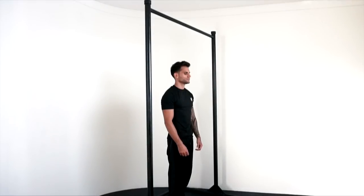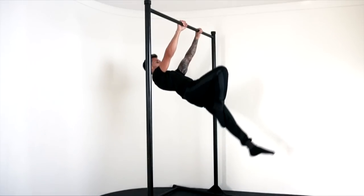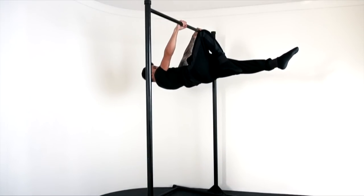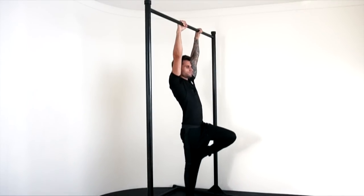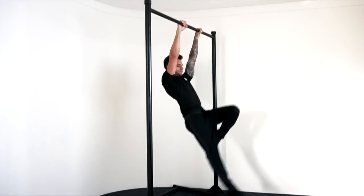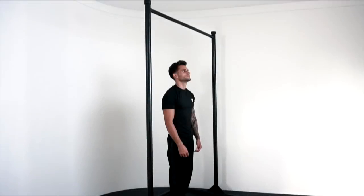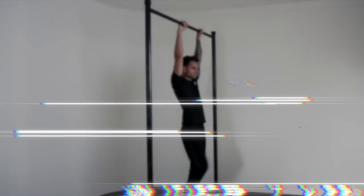The third step is going to be single leg front lever hold, 5 seconds each leg. This step is a little more complicated because it requires the same amount of strength on your lower back, core and lats, so make sure to have those parts engaged all the time. In order for you to master the third step, you need to do the following workout. Exercise one: single leg front lever raises, 10 times.